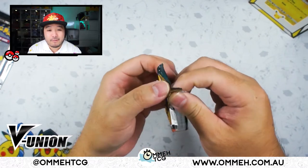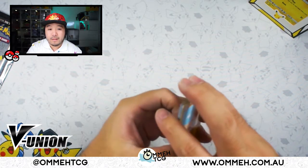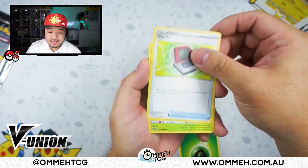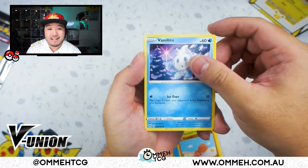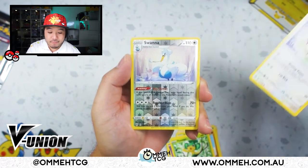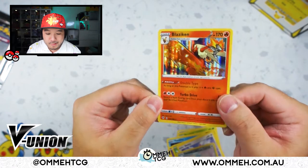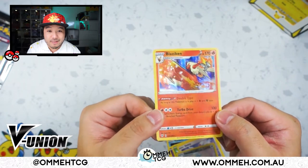Darkness Ablaze booster pack — let's see if we have anything amazing. Code card to the front. Old PC, Steenee, Solrock, Trapinch, Vanillite, we have a Golett, Pansage, Skiddy, and our reverse is a Swanna — very cool. And our final card is a Blaziken holographic! That's pretty cool. For all you Blaziken fans out there — beautiful, absolutely gorgeous.